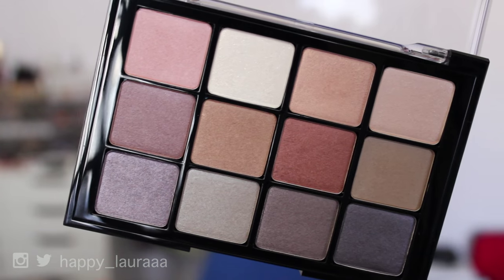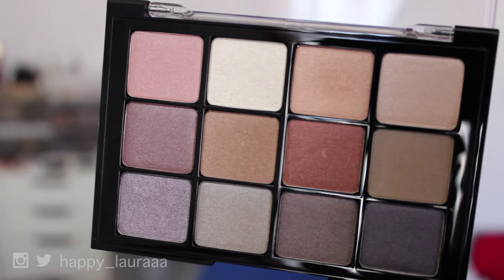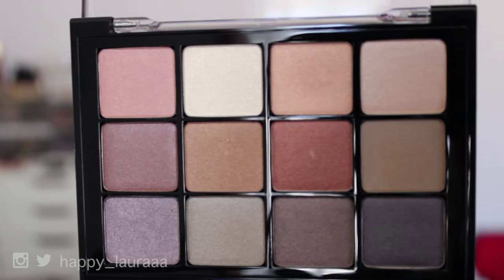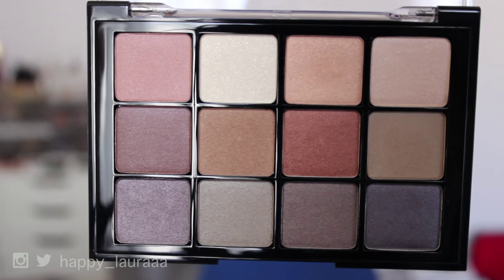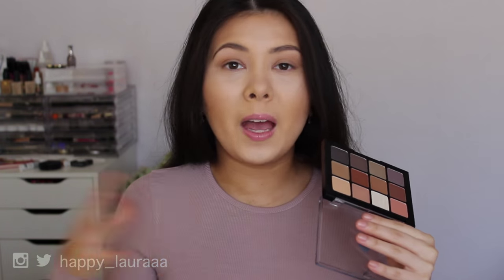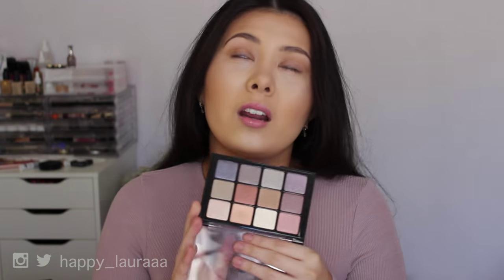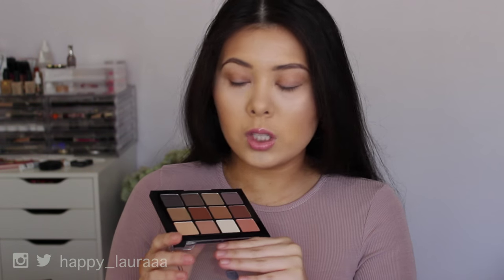This palette doesn't contain any matte eyeshadows. I guess it's because it is a makeup artist brand and they just have various palettes for different themes. They have a neutral matte, a colorful matte, they have this one, and I think they have another shimmery one — the Salt Tree Muse. I also own that and I want to film my first impressions on that soon.